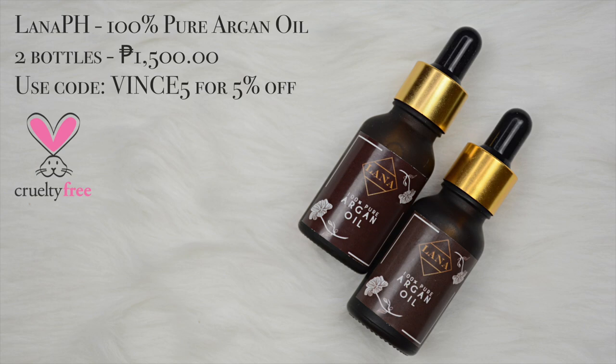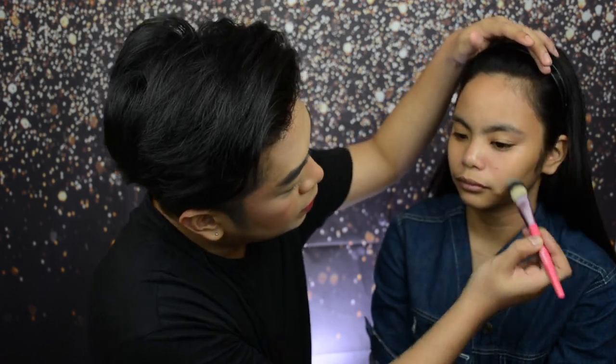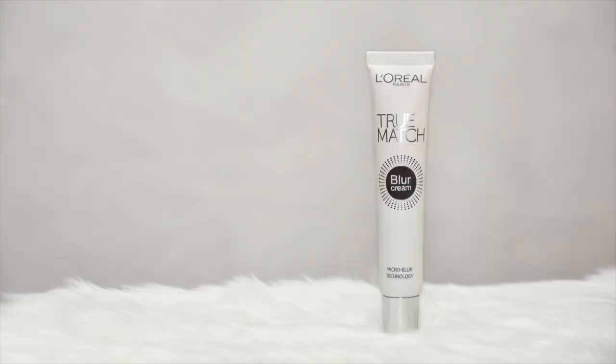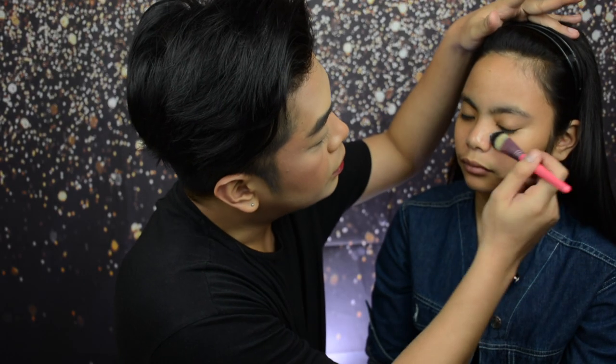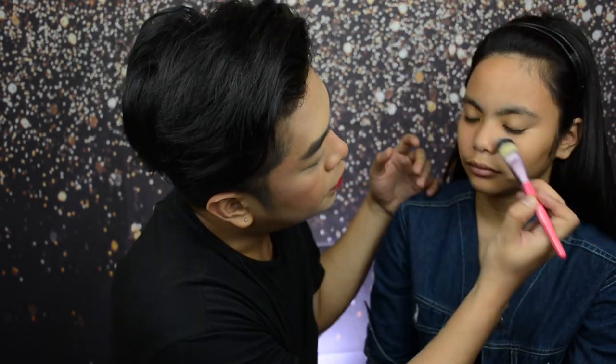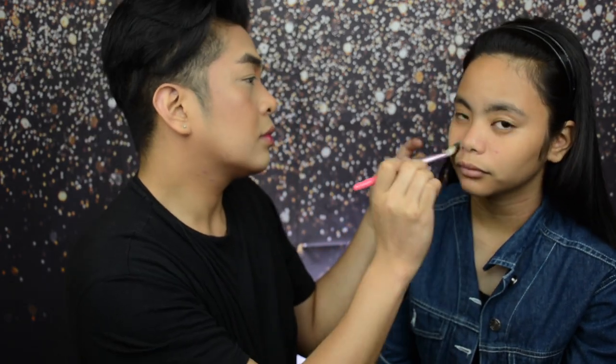Next up, to further moisturize the face, we are using the Lana PH 100% Pure Argan Oil. LJ's skin type is not too dry, but she oils up a little in her T-zone, so it's important to moisturize with the Argan Oil to keep the skin super moisturized. To further prime the face, we are using the L'Oreal Paris True Match Blur Cream, focused on her T-zone where she oils up the most, and distributing the rest to the outer areas of the face.